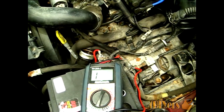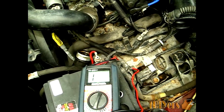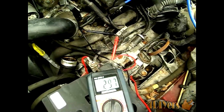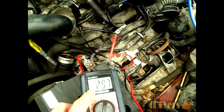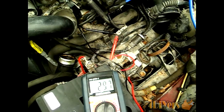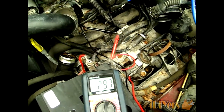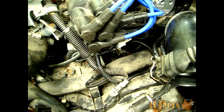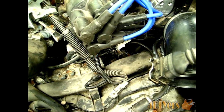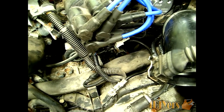The reading we should be expecting is anywhere from 200 to 500 ohms. If it's out of that range, the sensor is bad and needs to be replaced. When I stick the leads in the plug, the reading I'm getting is 297 ohms, which is within the given specs, so this sensor meets requirements and won't need replacing.